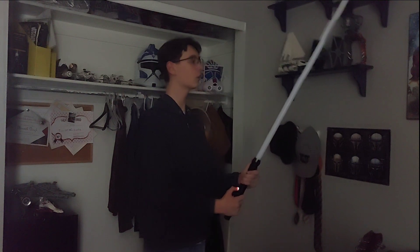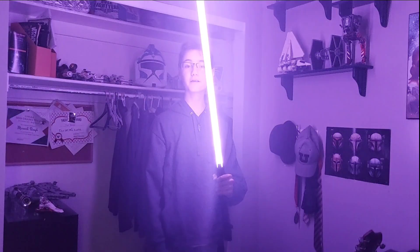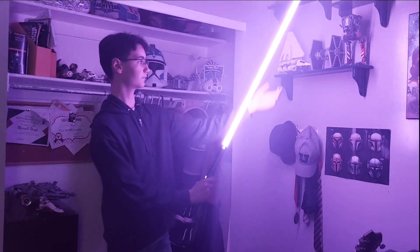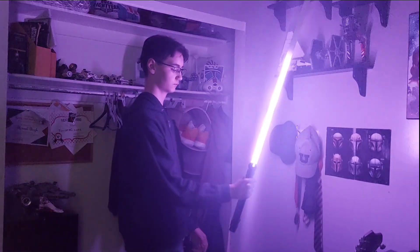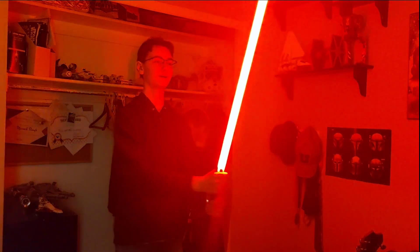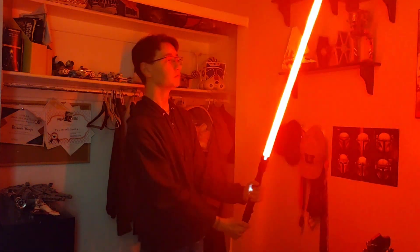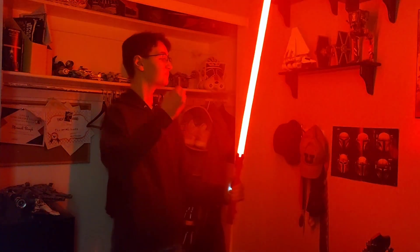Then we have Wanderer — another cool sound font. I have no clue whose saber this is, but it's cool. You get a nice crackly blade — it's kind of loud in there.